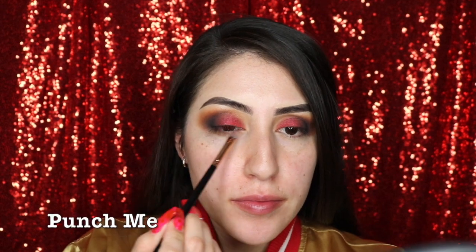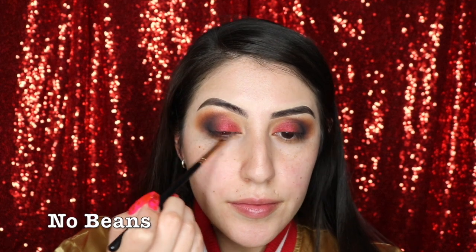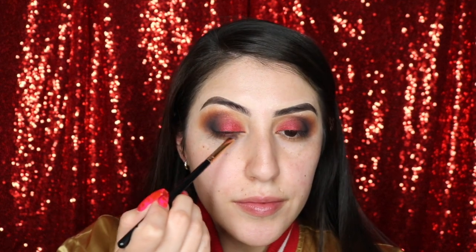Now to smoke out the lower lash line, I'm going to be taking the shades Punch Me, No Beans, and Benny with my R43 Morphe brush. These are basically the matte shades that we used for the crease.